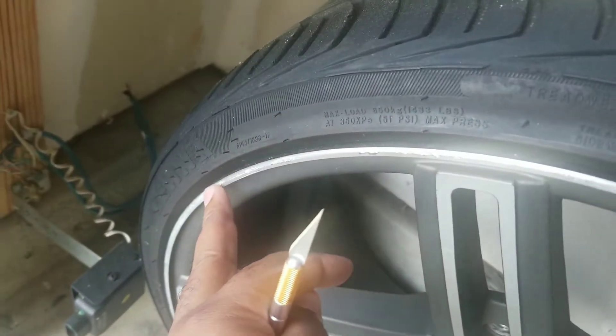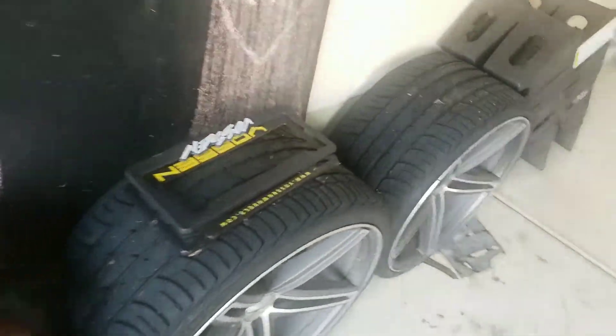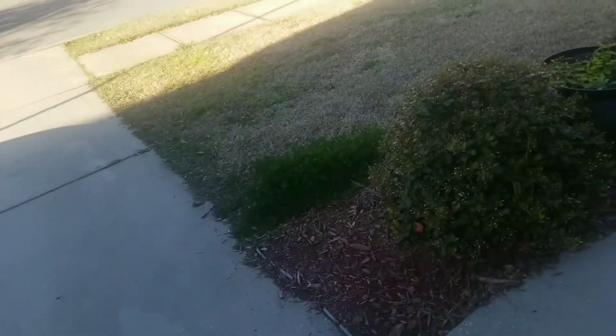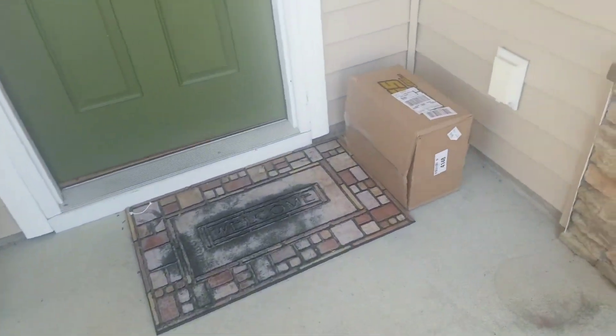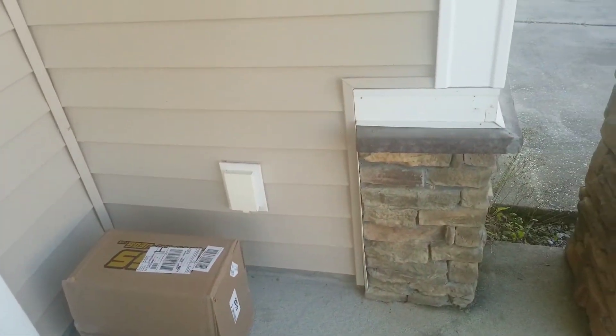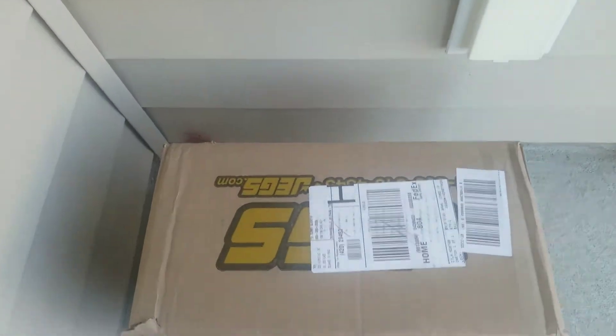Pretty much all of them are in immaculate condition except one — there's some road rash right here, but that can be fixed, you can just sand it. That road rash starts and ends right about there. But I've got these Vizin tags for sale. More than likely I'm going to get some Vizins for it, but it doesn't matter — I'd take some Niches, or something similar to Vizin, like CFWs or TSW — something along those lines.